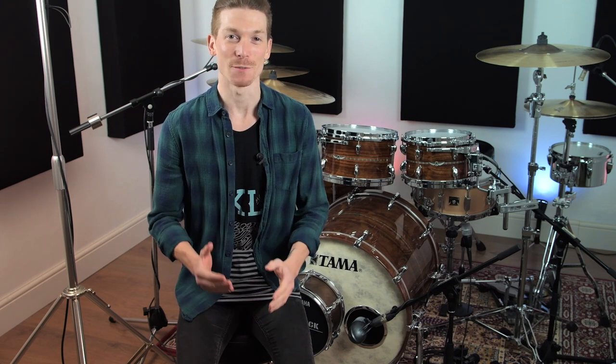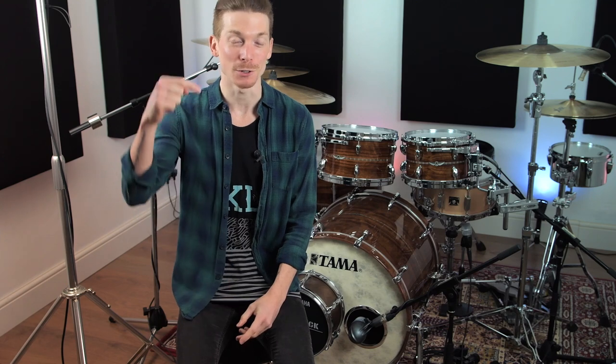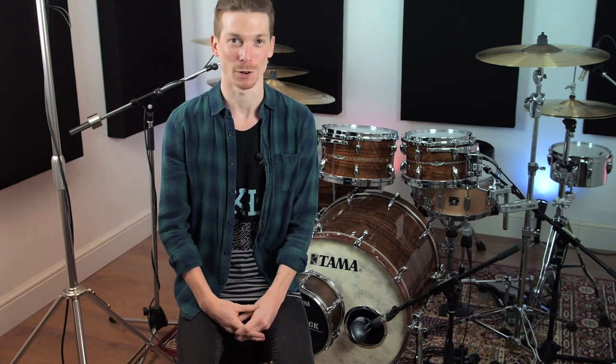Hey guys and welcome to a brand new video lesson. I hope you've all been keeping well and today I've got a very cool 30 second note lick that just pumps like mad. So before we break this one down, please download the PDF sheet music from the YouTube description below, print it out and be sure to follow along with me as we get this one going.